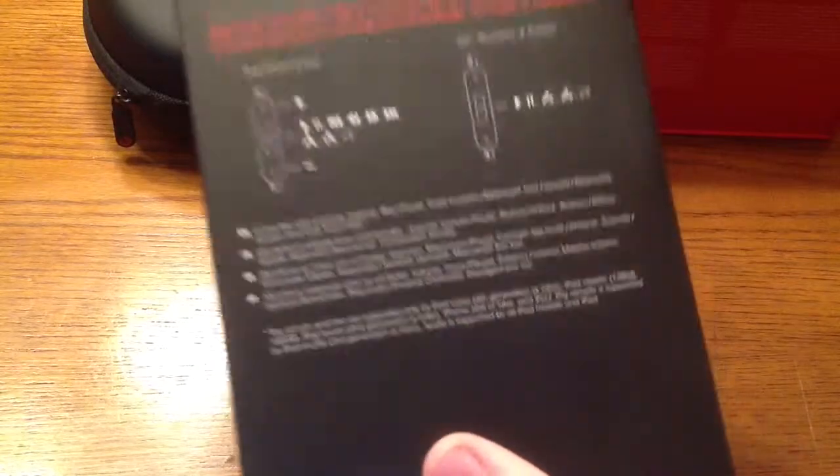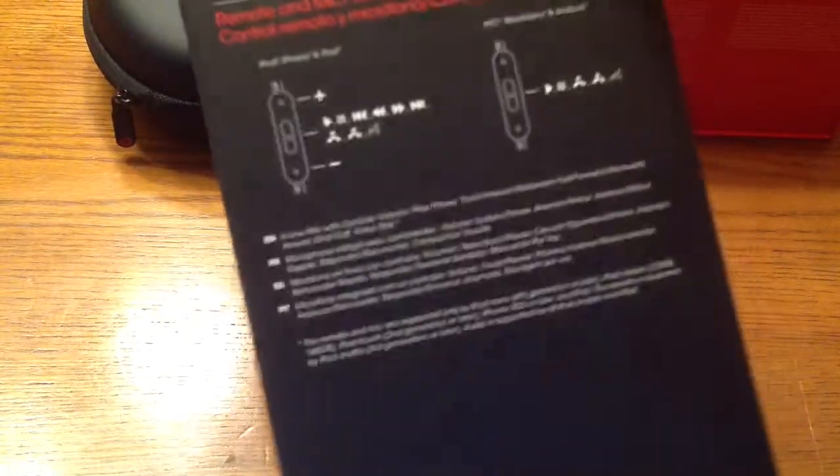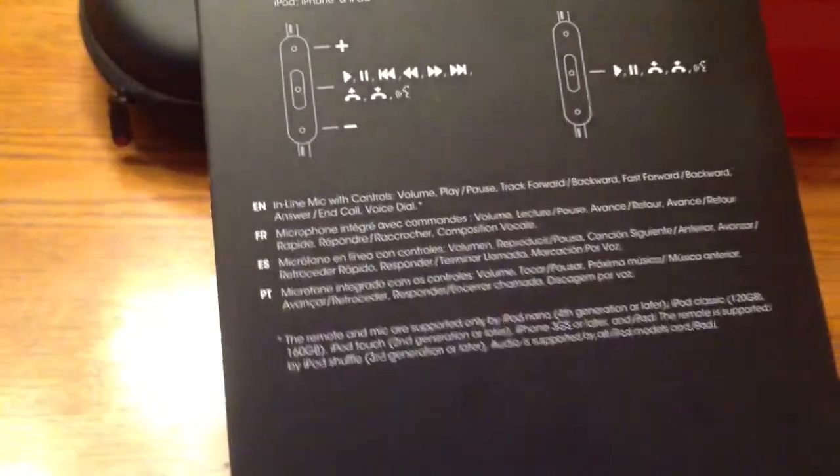It is a very nicely presented box. This is the outside — no picture of Dr. Dre on it anymore, just a picture of the headphones. It tells you a little bit about the headphones, and it mentions the inline mic right there.